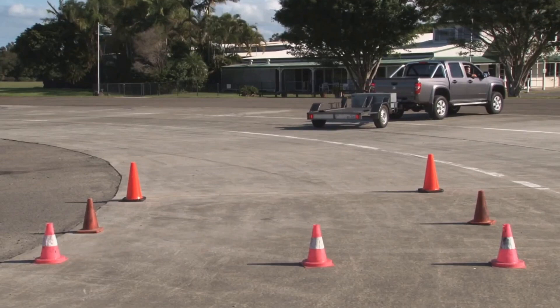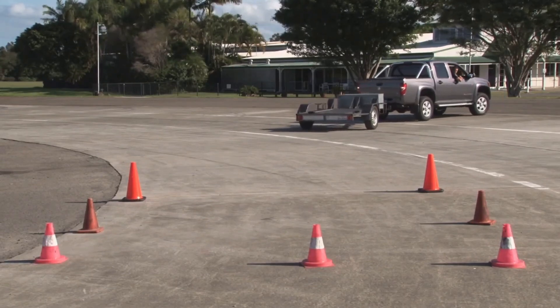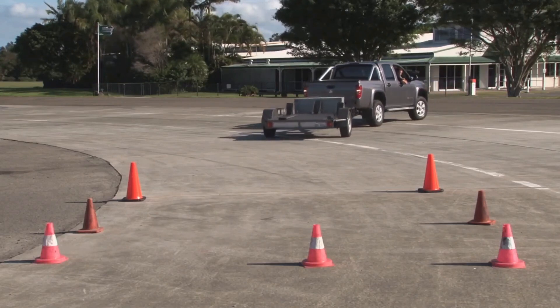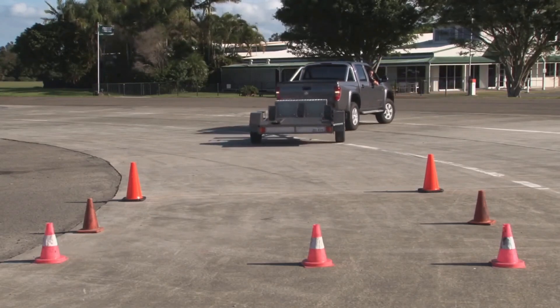To start, get the vehicle and trailer as straight as possible. Your assistant, if you can get hold of one, can really help. But make sure you sort out how to communicate with them, or you can end up worse off.